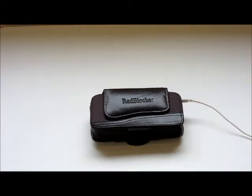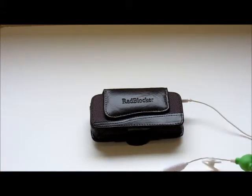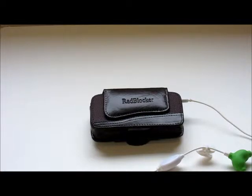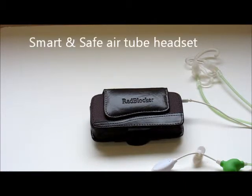If you have a call coming through, you can simply press the answer and end key on the headset itself and not have to touch the phone or get it out of the case. So it's very convenient to use and the perfect companion for your AirTube headset.